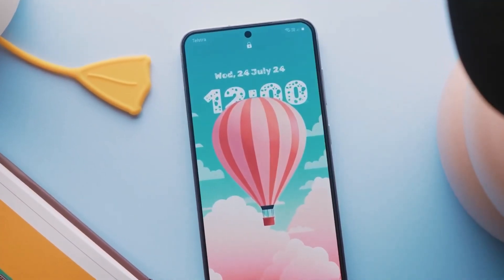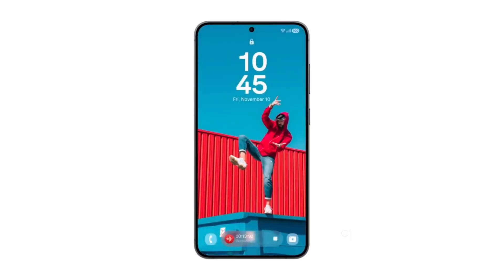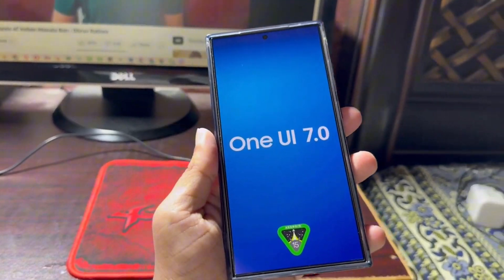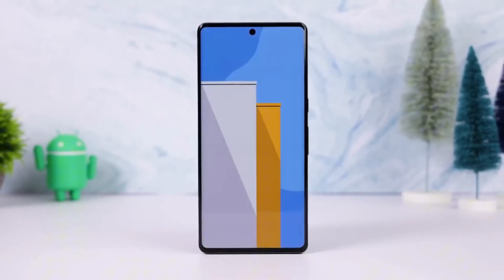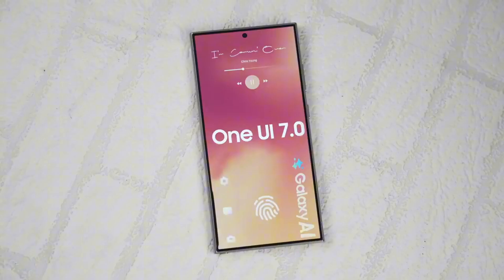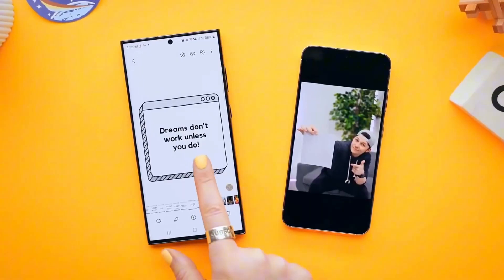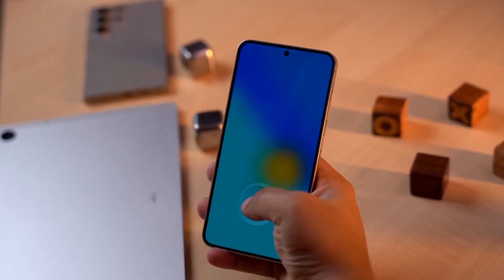We've covered these changes and more in our detailed video, giving you an up-close look at what's new in Beta 3. For those participating in the One UI 7 Beta program, or if you're just excited about the official release, the wait might not be too long. With Galaxy Unpacked scheduled for January 22, it's highly likely that the full version of One UI 7 will roll out soon for Galaxy S24 devices. So what's your favorite feature in this beta? Let us know in the comments section.